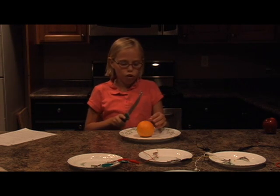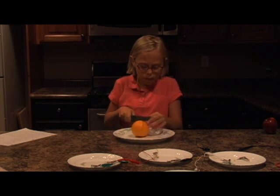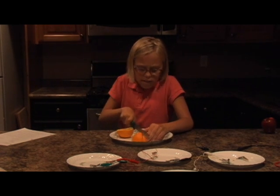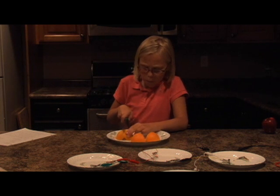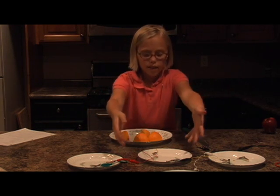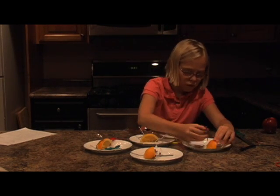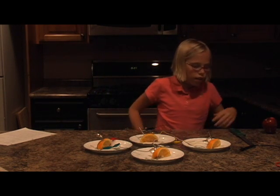Next we're going to try the orange battery. So we've got to slice it into fourths. Alright, now that I've got my orange in fourths, I'm going to set it up on the four plates. Now that I've got all these things connected, I've got the LED ready.